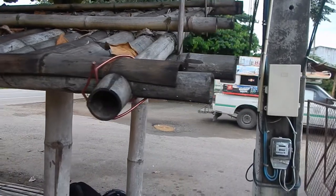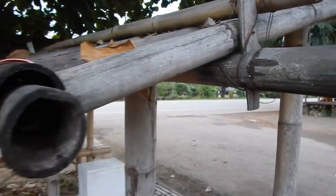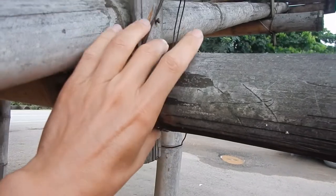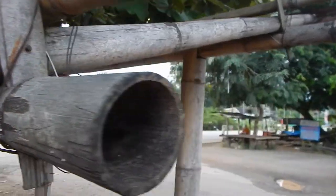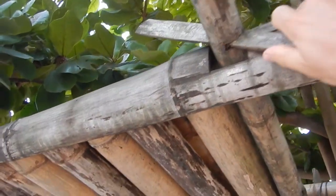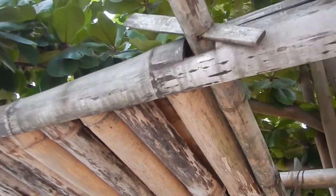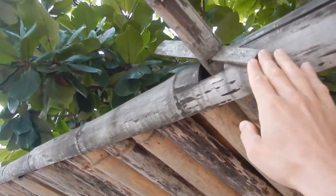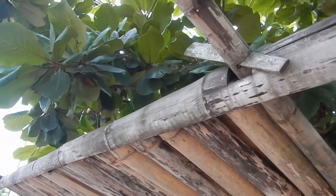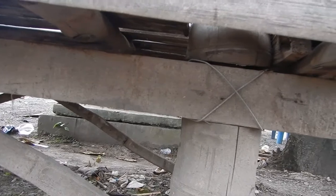I would use screws or something to tighten these, but I like the way they make a hole here to fasten this. You can see they just put something through here to tighten it so it doesn't fall off. You just make a hole, put the bamboo through, and tighten it.